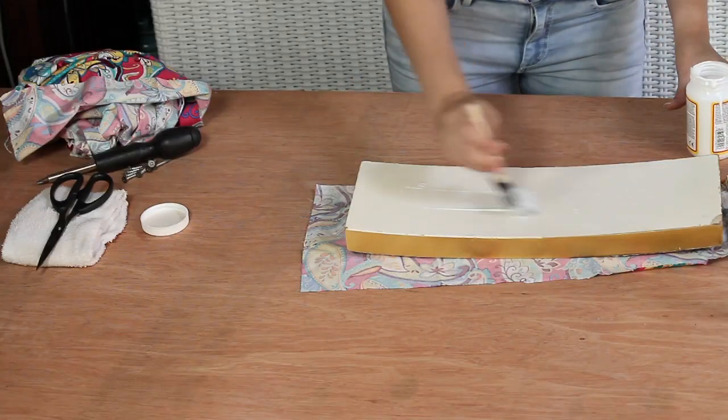You'll want to round the edges so that the fabric can adhere to the corners as well. Do the same with the other piece. Once you're done with all the pieces, just let it dry for a couple of hours.